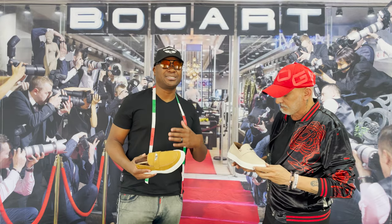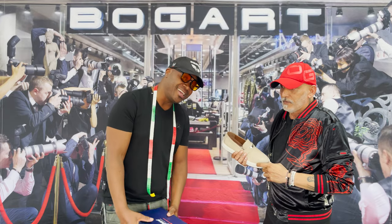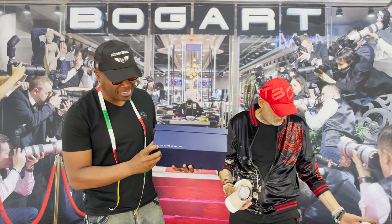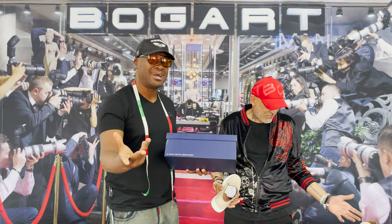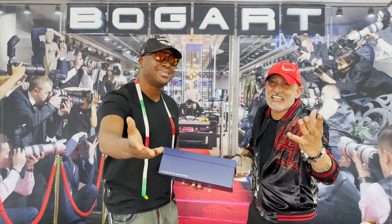And that's enough said for me. And if you want to know how to say 'enough said' in Italian, just look on the box — it's got 'è stato detto abbastanza.'